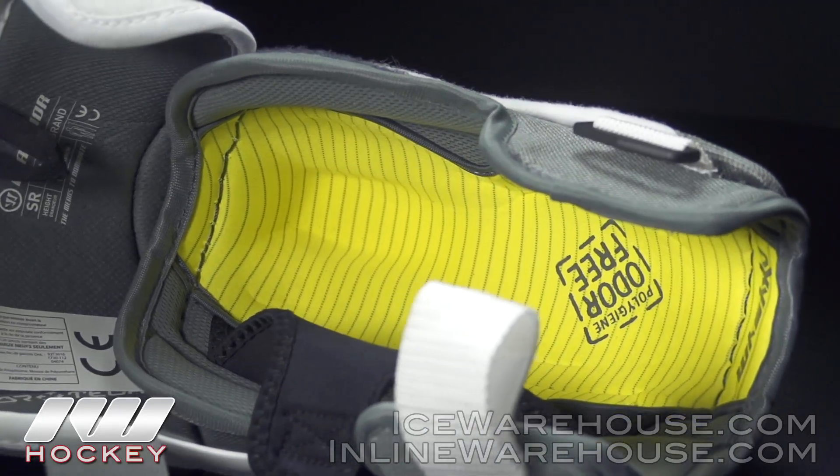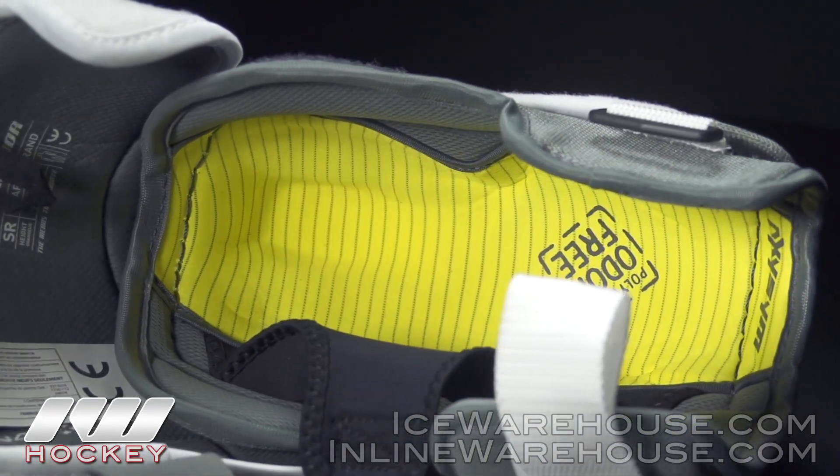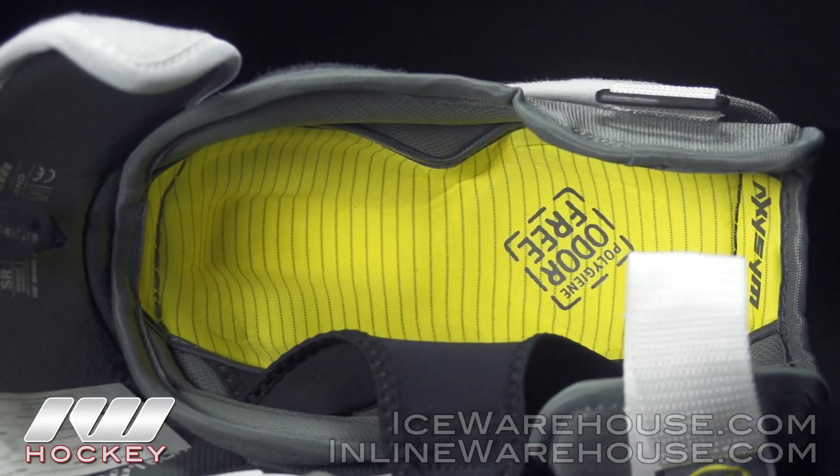Another cool feature they added right here where your elbow lies is that they've structured it so your elbow sits right in there to give you a much better fit.